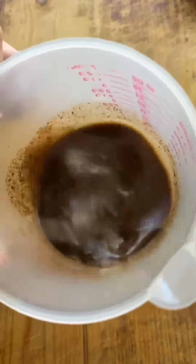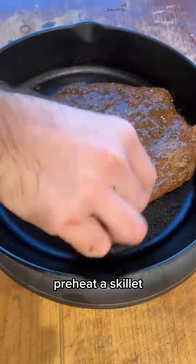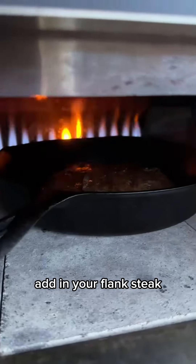In the meantime, slice up some bell peppers. We're using red, green, and yellow bell peppers, as well as some sweet Vidalia onions.